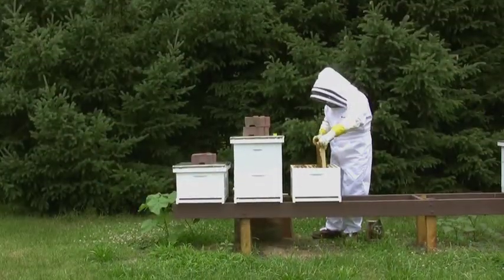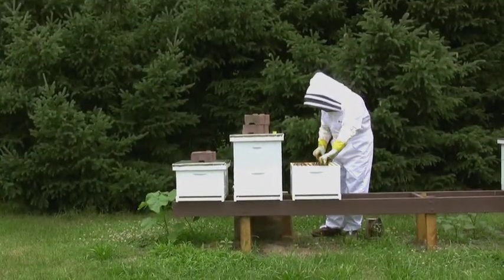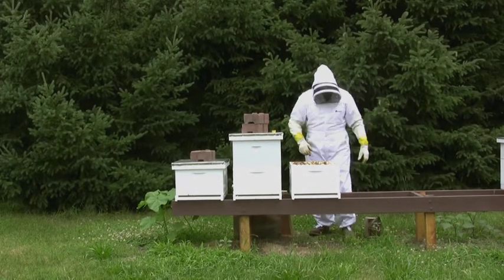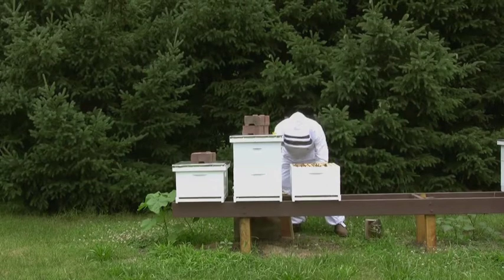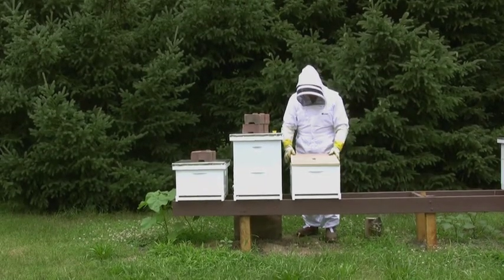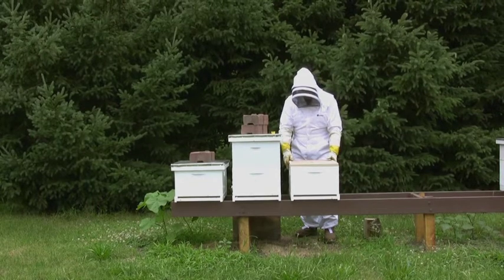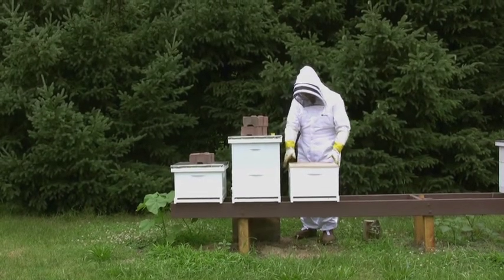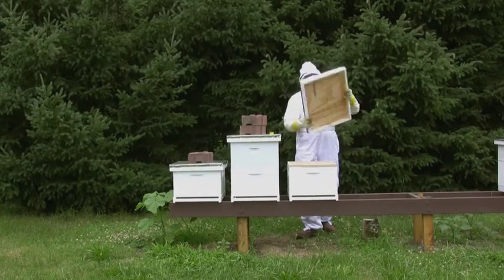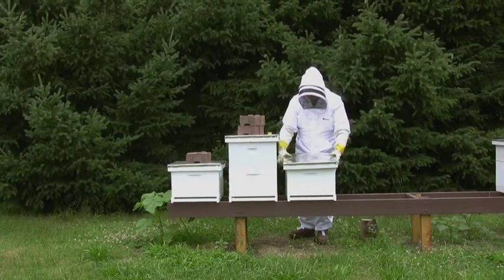I first developed the hive jacket system out of a personal need to find a reliable and reusable solution for wintering my bees. Now I see that this product can potentially benefit all cold weather beekeepers. By reducing bee loss in winter, apiaries can expect stronger colony populations in spring, leading to higher yields of bee products and more pollinators for our crops.